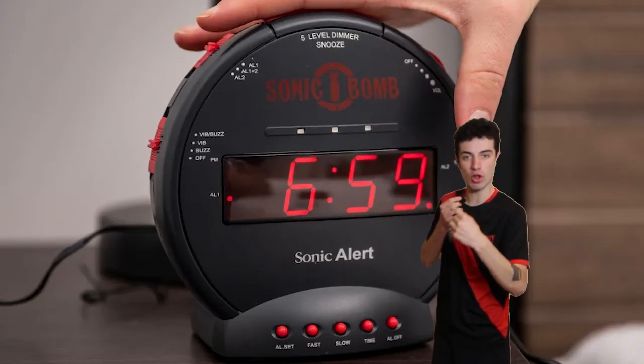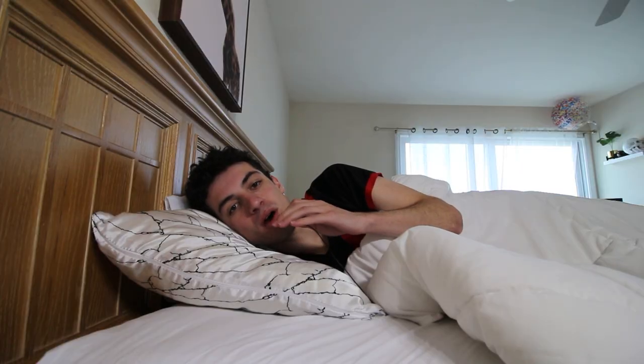This is the Sonic Boom alarm clock — it literally shakes your bed to wake you up. This is what my mom used to use to try to wake me up, but it obviously didn't work because I was still always late to school. And since at 22 years old I still have that problem, I need something more.